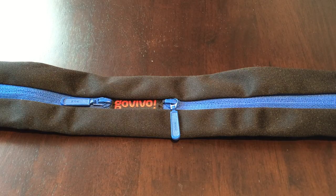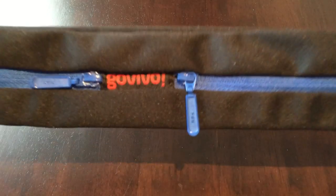What's up Pandas? Peter Von Panda here. I want to show you this running belt from Go Vivo.